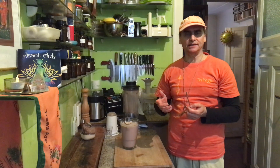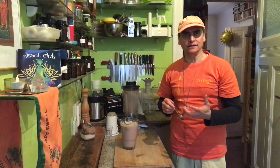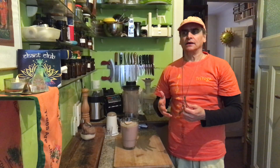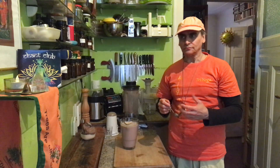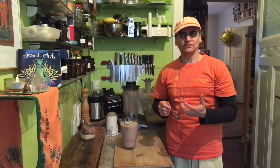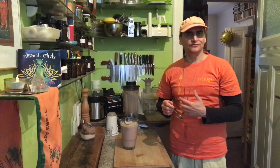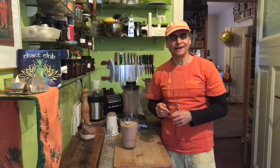I change one ingredient or the measurements a little bit — more of this, more of that. So there are always so many little things I learn about the ingredients. That's what matters when I want to quickly put together a nice meal or recipe. I have to understand how the ingredients play together and how it feels when I drink them. I learn a lot every day. That's such a great thing — making your own recipes.